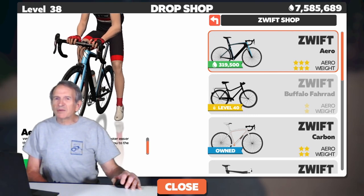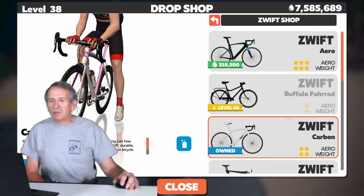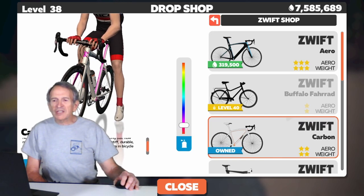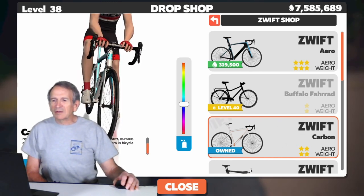Let's have a look at some of the Swift frames. You have a range of color choices for the Swift Carbon — just click on the screen here. As I move the slider, you'll see the accent colors on the frame change. Here's a look from a different angle, but look carefully: it's not the whole frame that's changing, just the accent colors.